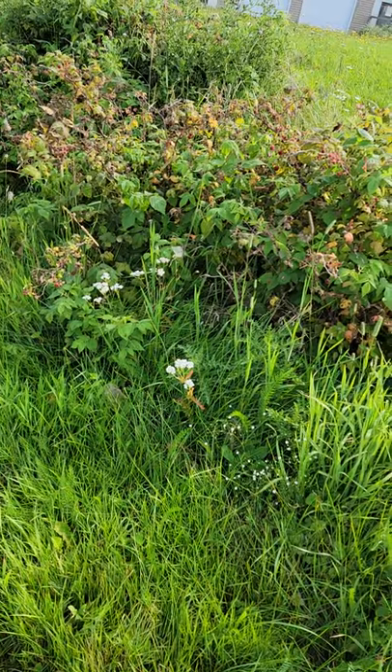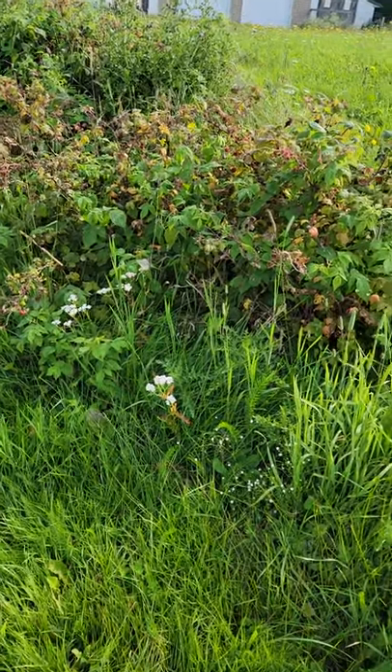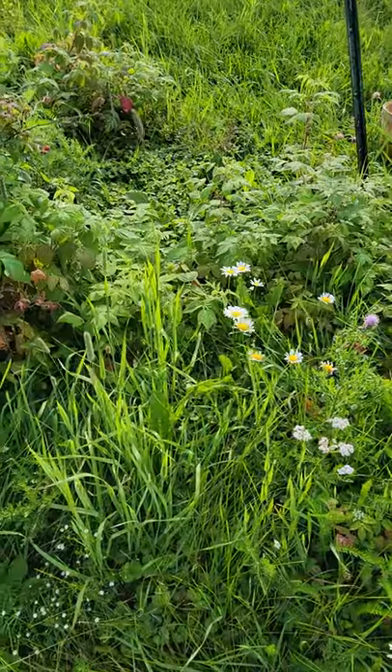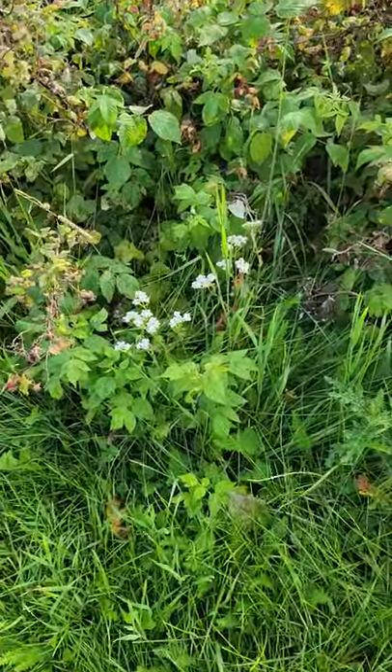And so now I'm harvesting — look at all the raspberries! I will harvest the baby raspberry leaves here.